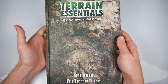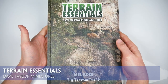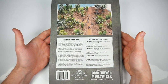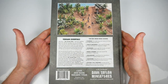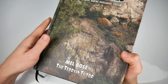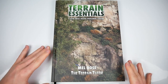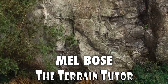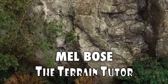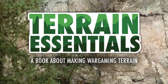With the ability to play games rather hindered these days, we're all looking for new hobby projects to keep us busy. So what better time than now for Terrain Essentials to thud heavily onto Wargames Illustrated's review desk? Behind its rather unassuming hardback cover, it's 192 pages and a lifetime's worth of in-depth terrain building advice across great-looking full colour spreads. It's written by Mel Bose, who's also known as the Terrain Tutor, and the cover bears the subtitle: A Book About Making Wargaming Terrain.